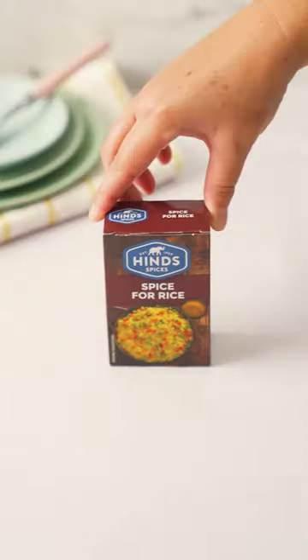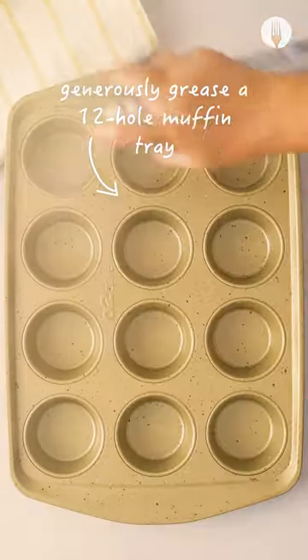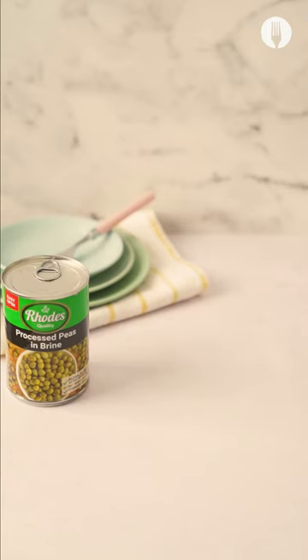Foodie fam is always on the lookout for lunchbox snack inspiration. Try these delicious cheesy five ingredient rice cups.